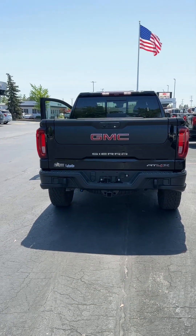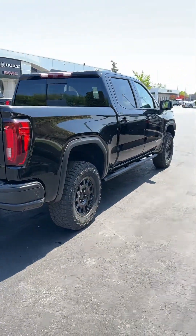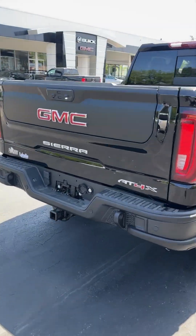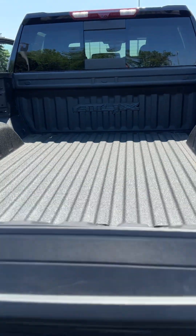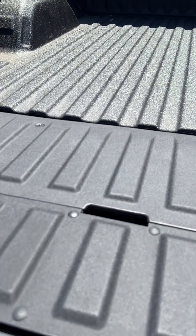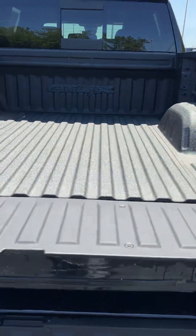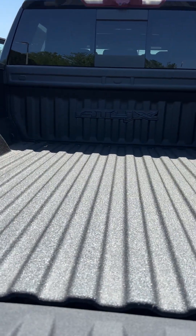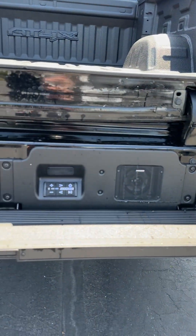Nice tow hooks integrated in the back bumper. Just overall a pretty sweet truck — this is just the best of the best here. You do get the AT4X logo on the bedliner, and of course the kicker tailgating sound system.